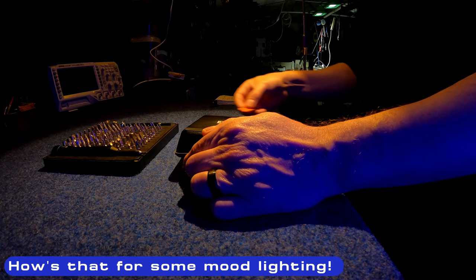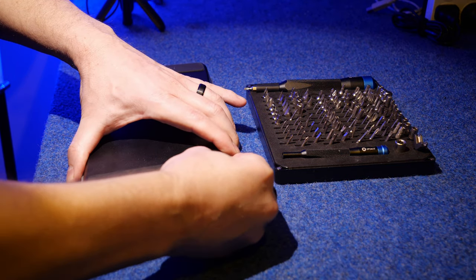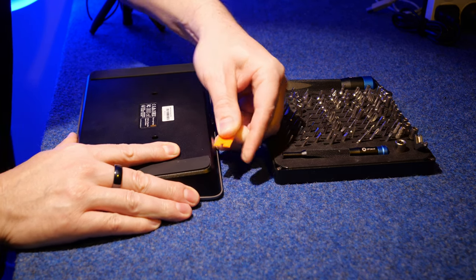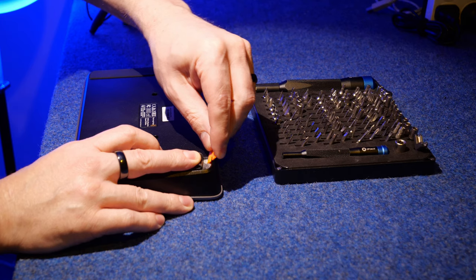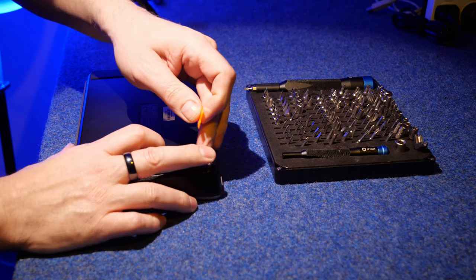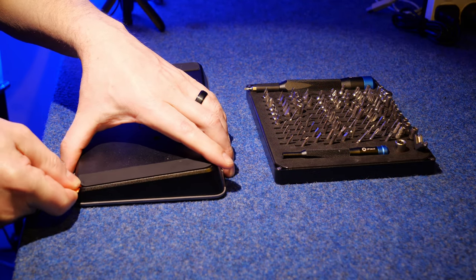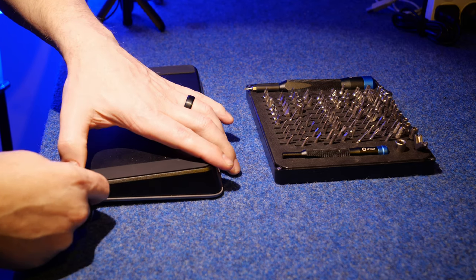I want to try and avoid taking off these rubber feet entirely - I think we only need to expose each corner by separating the adhesive, which is actually good-quality adhesive. There does appear to be a screw hole once I get through the glue. They seem to be Torx head screws. Another screw hole there - that's good because it means I'm not going to destroy too much of these pads and they can go back without too much drama.